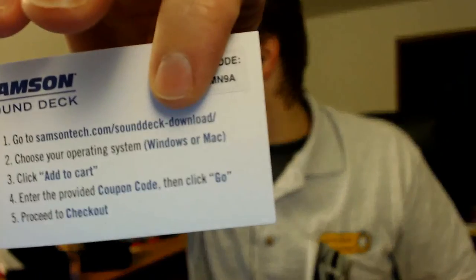The booklet has instructions on downloading Samson's Sound Deck software, though I think Audacity will work for me. One thing that bothers me about every piece of software or hardware — it always says Windows or Mac. It's like, where's Linux? I'd love to see a piece of equipment that says 'this works for Mac, PC, and Linux.' Of course, us Linux people just figure it out.